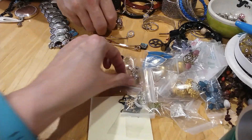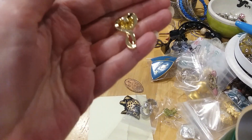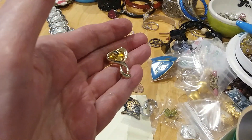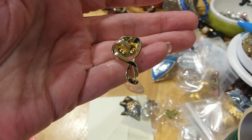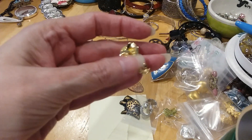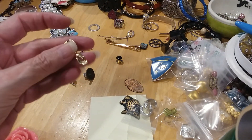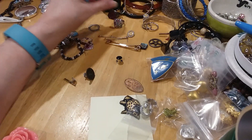Here's a tack pin I missed. Oopsie daisy. Here's the back; it's in great shape. It looks like that Jane Seymour heart design — her heart designs, that's what it looks like to me.